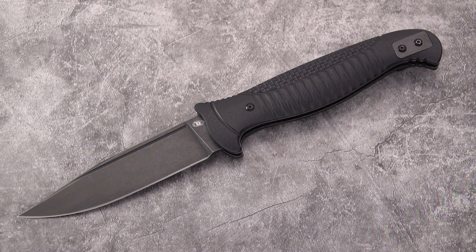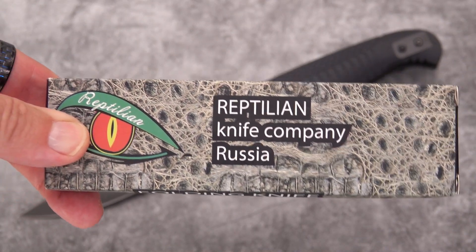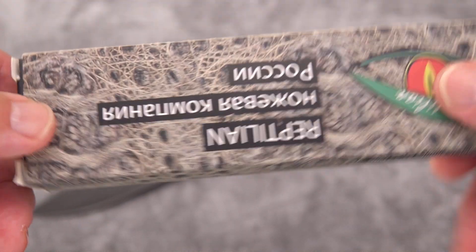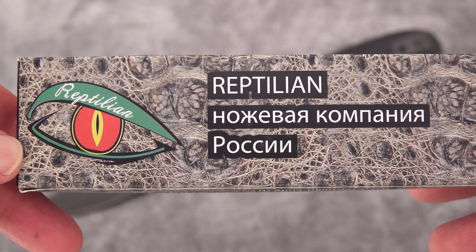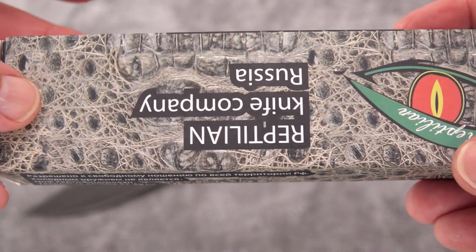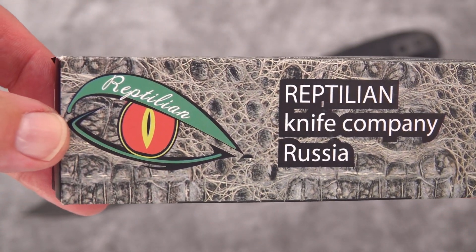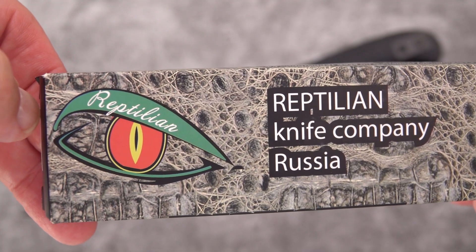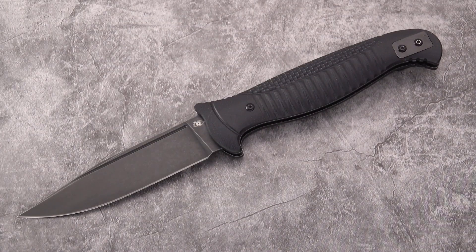Although it looks rather straightforward and plain, that's the box. For those that read Russian, there you go. The company is known as Reptilian Knife Company — kind of an interesting snake or alligator eye logo there.